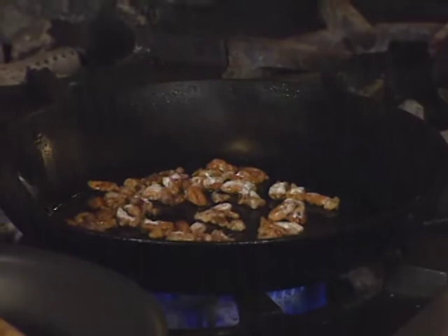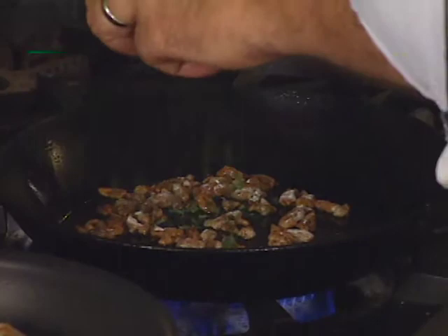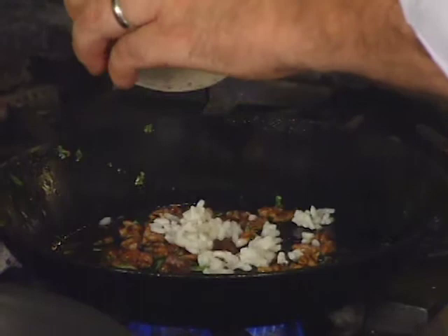Caramelized pecans start the risotto. A little of our fresh herbs going. Right here we have some par-cooked risotto — risotto that's been almost brought to the point of fully cooked, but not all the way. You want to allow a little time for the reheat.